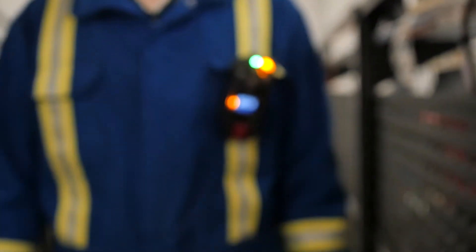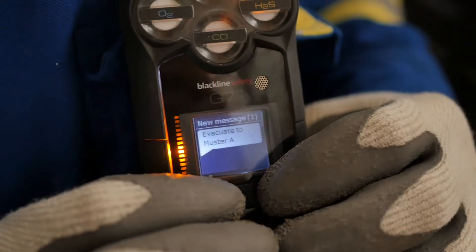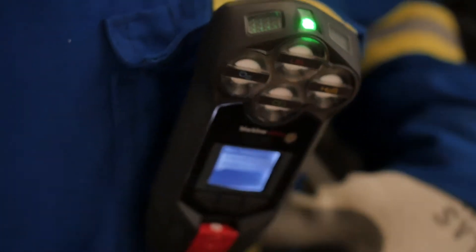Sometimes a G7 yellow alarm requires you to look at the screen for a message, gas reading, or if your battery is low. In these cases, press and hold the up and down arrow keys at the same time until G7 stops flashing, beeping, and vibrating.